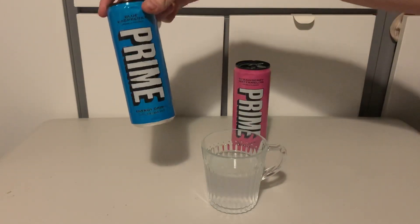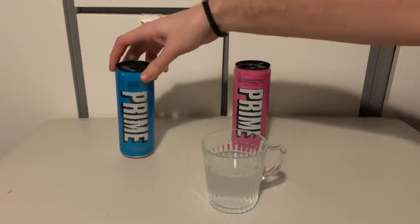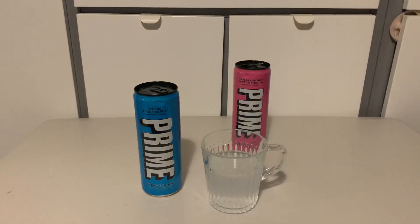Yeah, there you go — that's my Prime energy drink review. I'm going to do the blue raspberry one in the next video, so look forward to that. If you like the video, consider subscribing and I'll see you at the next Unboxathon.